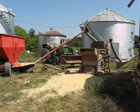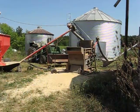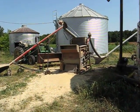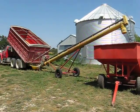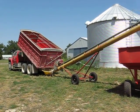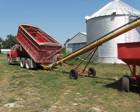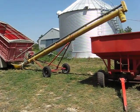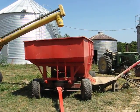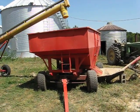Today we're cleaning seed wheat with a Clipper number 27 seed cleaner. Before we talk about the cleaner, the process starts down here, where we take our wheat that's going to be planted as seed, and we auger it out of the truck into this gravity wagon, which is acting as our holding tank.